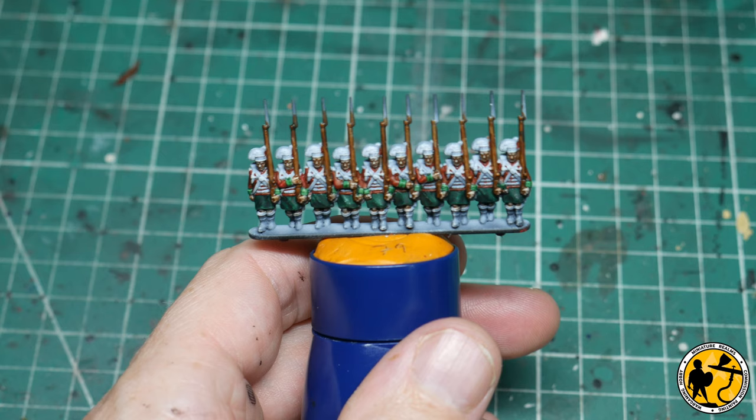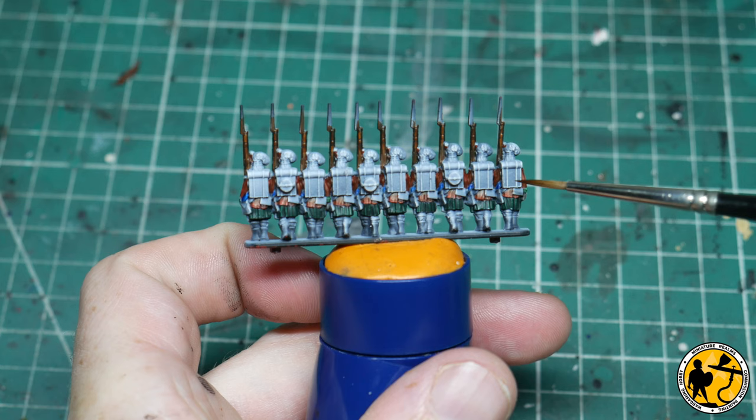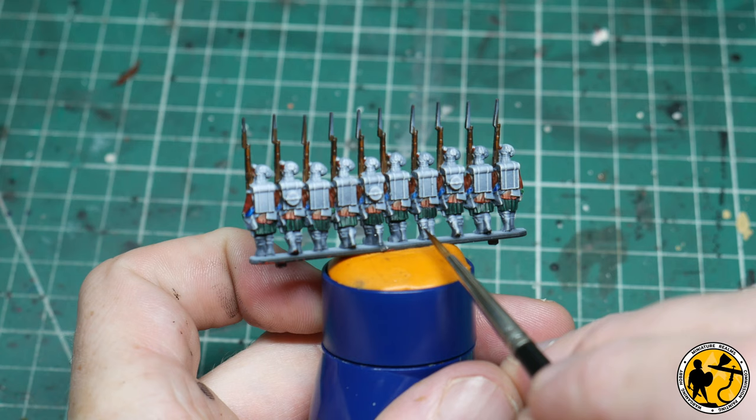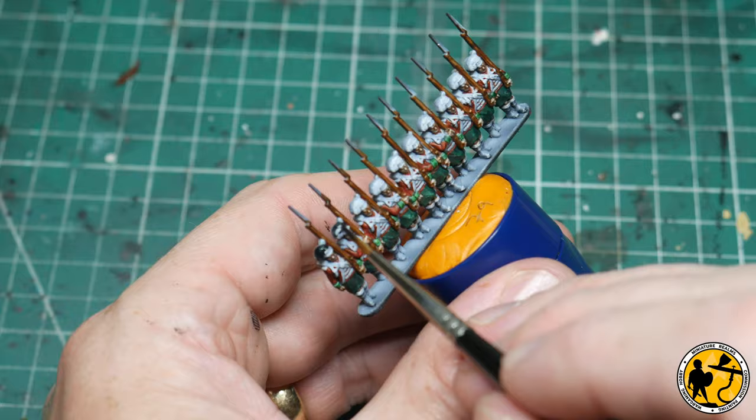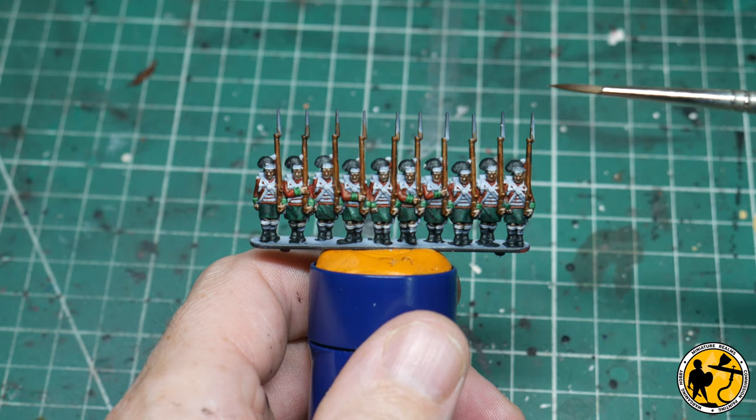Now getting towards the end of the base coat layer, we're onto the black. I'm going to be using Contrast Black Templar. We have the boots and hats to do, and turning to the back, their packs as well as the ammunition pouches, and on some of them you can just see the sheath for their bayonet. Next up we're going to be using Scale 75 Black Metal to pick out the middle areas — so we're looking at the bayonets and the gun barrels.